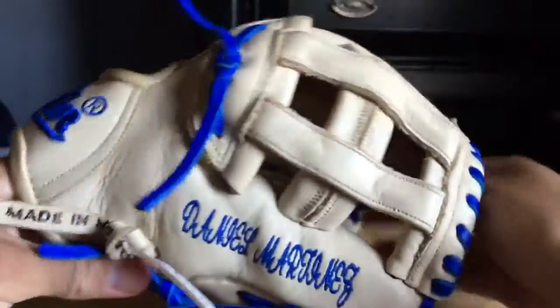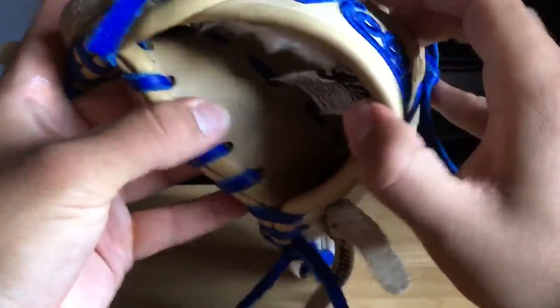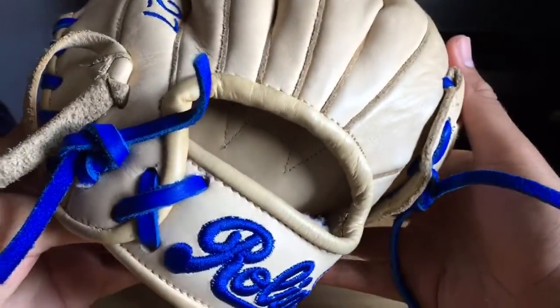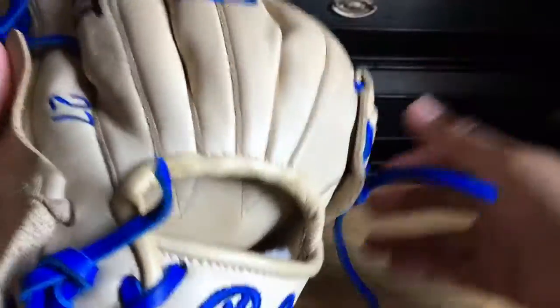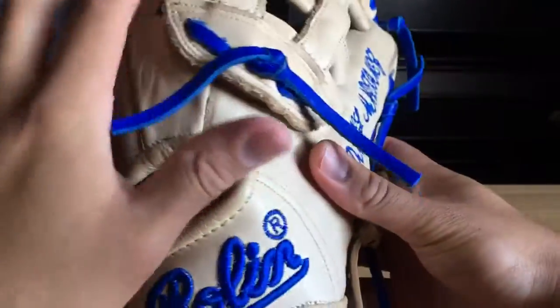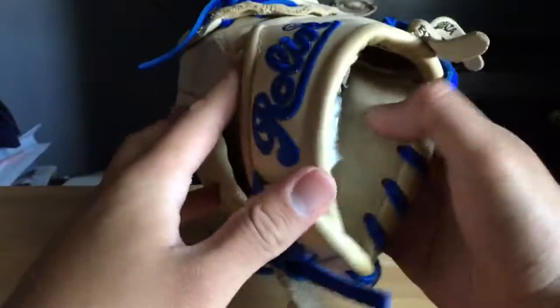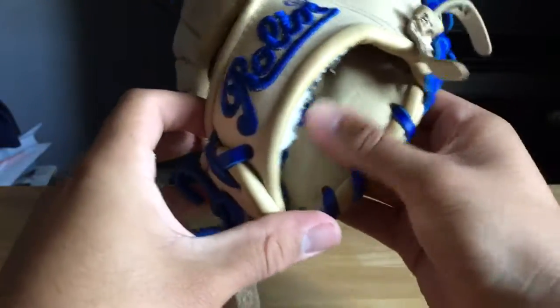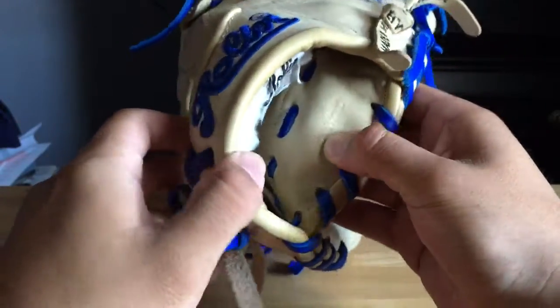The lining is super smooth in there, it's got a nice little design — kind of like zigzags in there. It does not feel at all like the outer or palm area, so this palm is super smooth. It reminds me a lot of deer skin; I'm not too sure because it doesn't say.